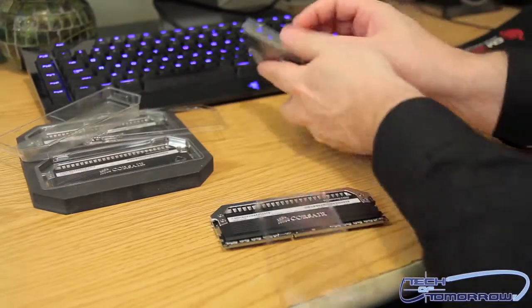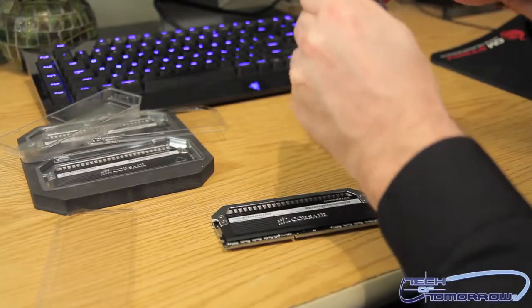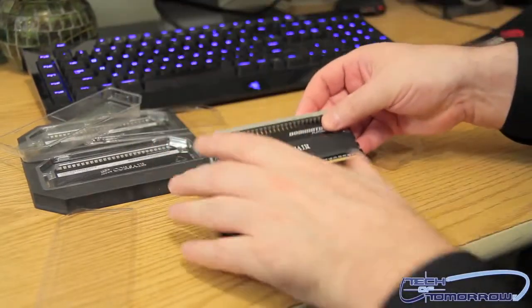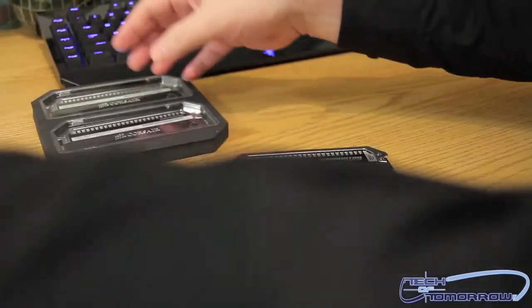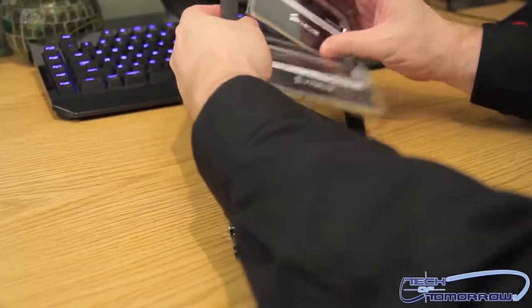I'm going to go ahead and remove these out. They all look essentially the same, obviously, but I want you guys to be able to see them. There's both sides. Here are the other two sticks as well — you guys get a solid look at how they come.